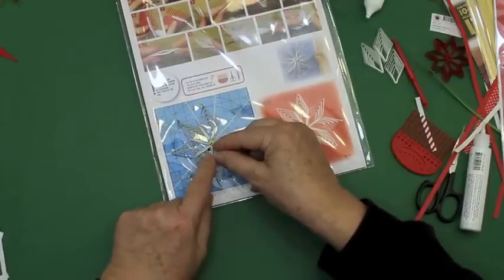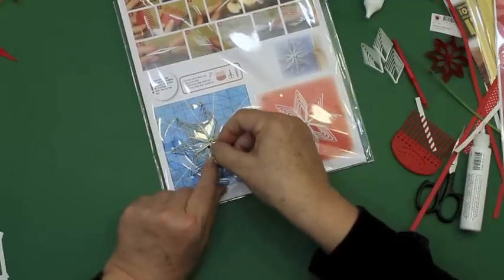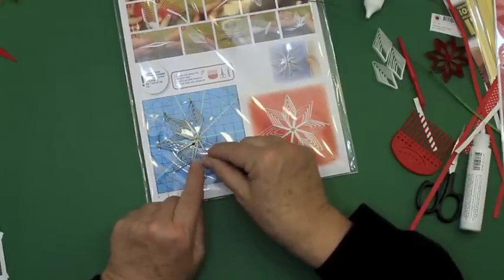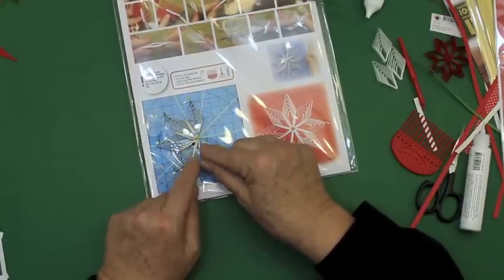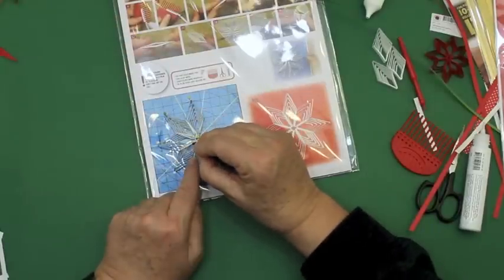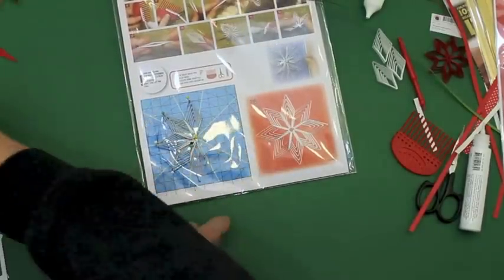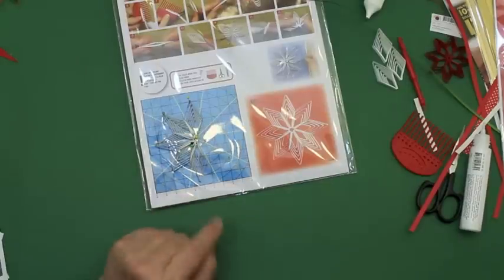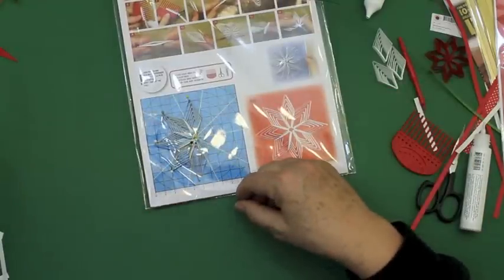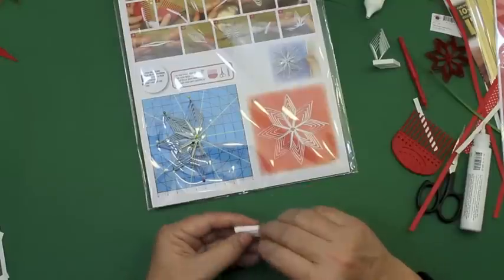Det er en rigtig dejlig fin stjerne at lave. Jeg håber I får lavet nogle flotte, enten til grenen eller til juletræet. This is a nice little gift to make. You might think — wow, then we can also make big stars!